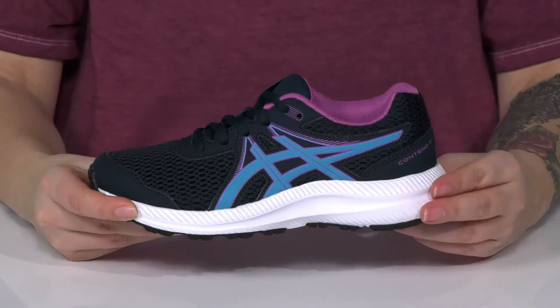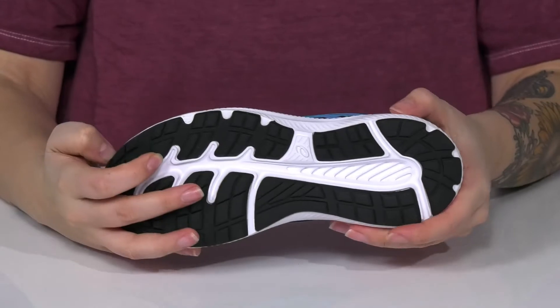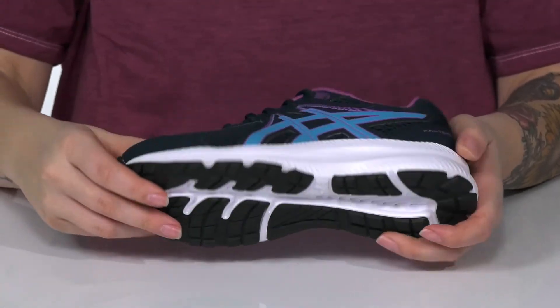That midsole is going to give them a small boost in height, and it also has a little bit of flexibility for an easier stride. All of that is on top of a grippy outsole for traction.